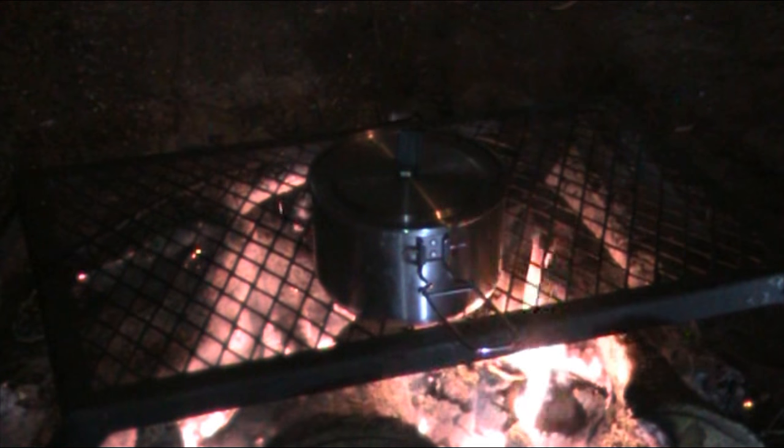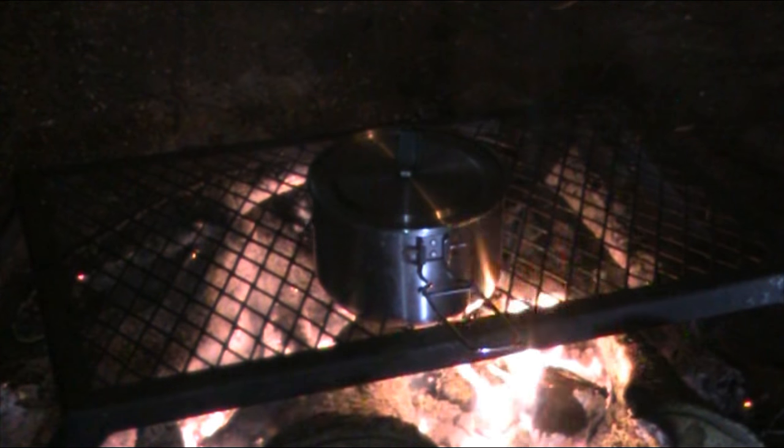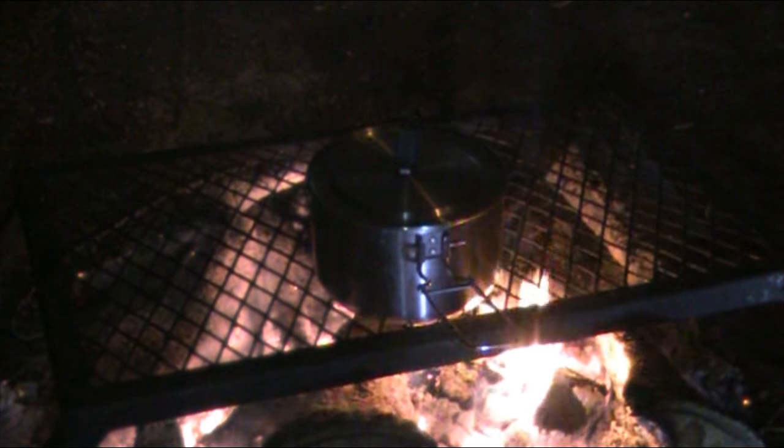All right, we're going to let that cook — probably, I don't know, whatever you feel like for your ramen noodles. We'll see when you get it done.